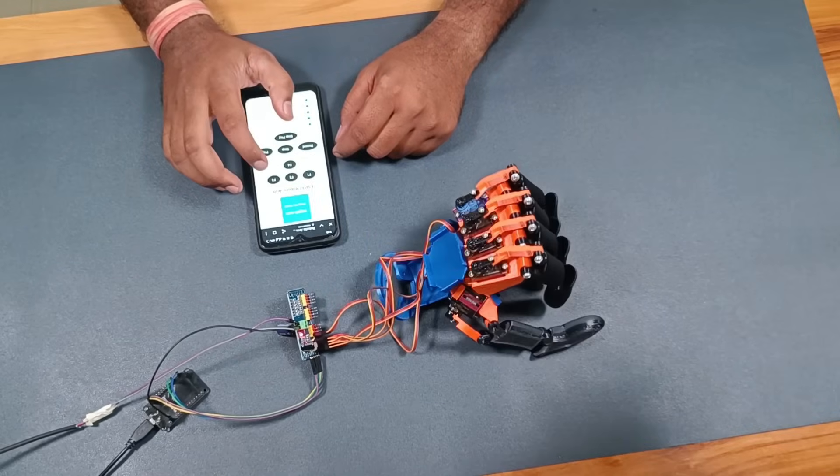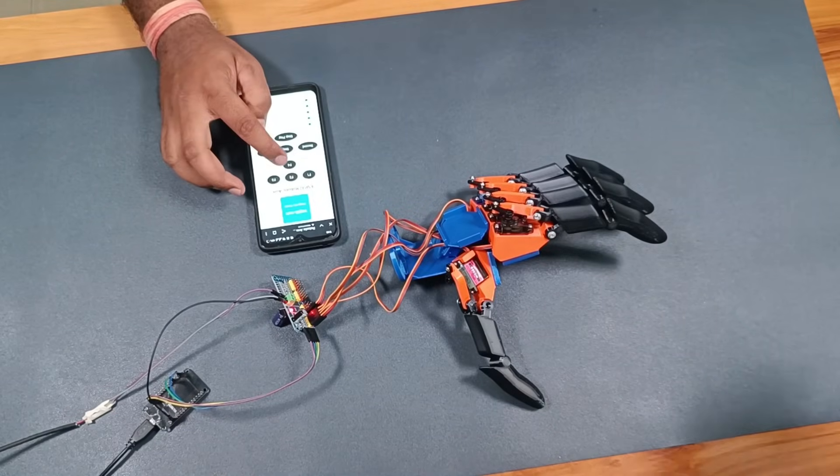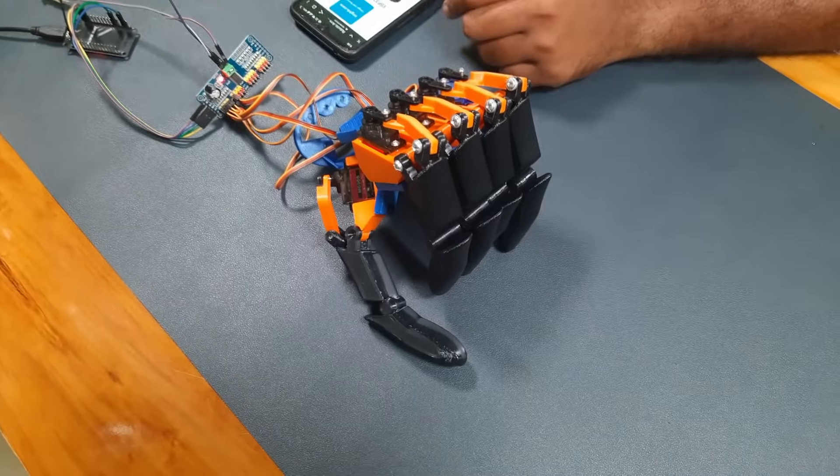As you can see, the hand is working really well. The movements are smooth and all the functions are responding properly.